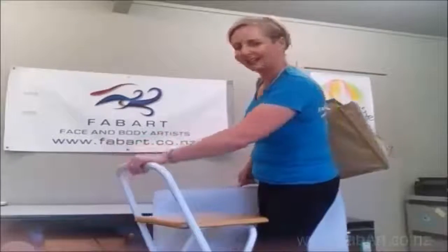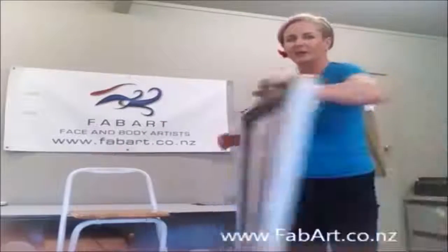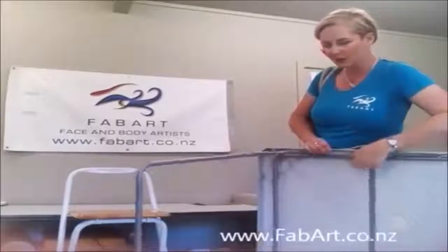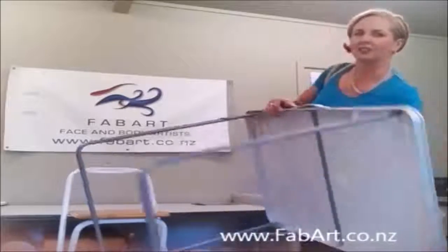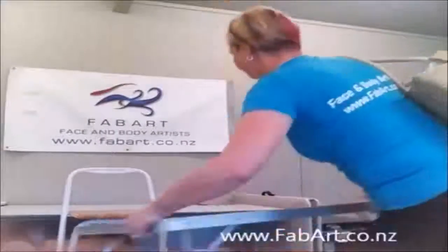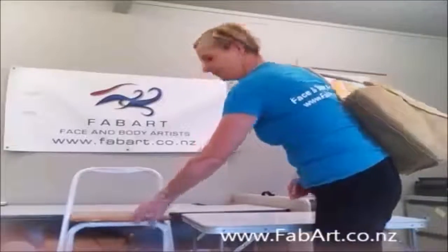I'm doing a pretend gig set up with my real kit. So I have a camping table that I acquired from a tech department store. It's very lightweight, aluminium, and it's perfect for a one-person kit. And my trusty IKEA chair, which is about 67cm high.